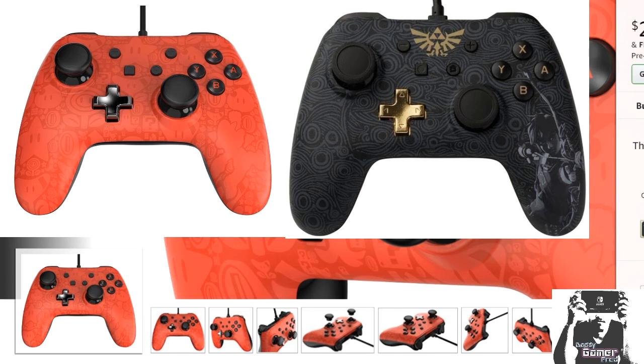Let me know in the comments section below your thoughts on these two Hori wired controllers for the Nintendo Switch. Is it worth the pickup for being a $30 controller? I know it doesn't come with the HD rumble, and I don't think it comes with motion controls as well — I'm not too sure about that. I do know that it's a budget controller made for the Nintendo Switch, which kind of resembles the pro controller but is different in certain ways — namely not being wireless and not having the HD rumble.